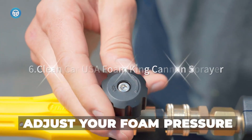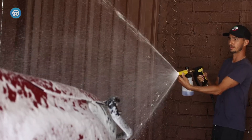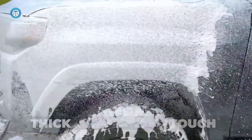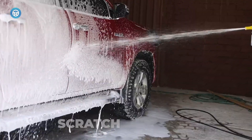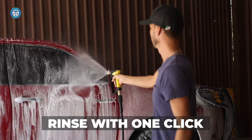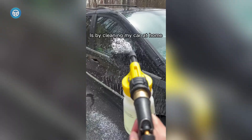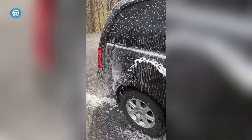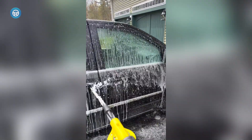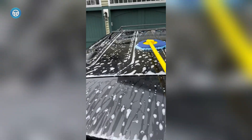6. Clean Car USA Foam King Cannon Sprayer. It provided an even spray with well-aerated foam that coated the side of our test vehicle, and its adjustable mouth and soap level dials both offered a range of versatility for getting just the right spray. There was slight leakage when the bottle was tipped upside down, but considerably less than some of the competition, including units more than double the price. As a whole, it's a great value that can get the job done without putting too much ache on the wallet.